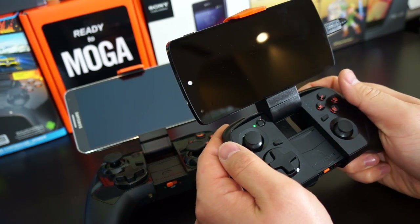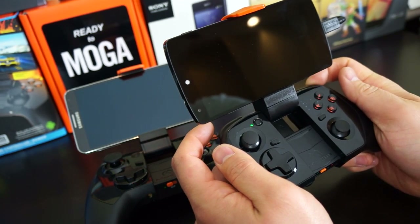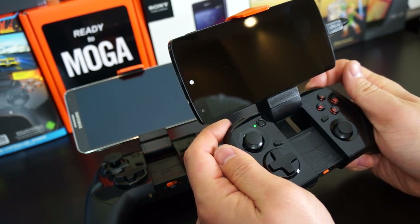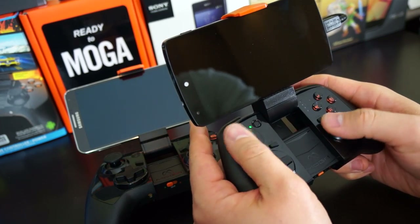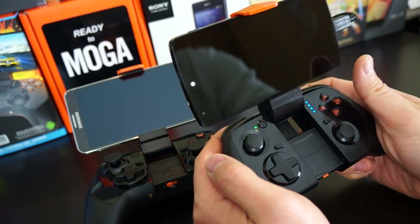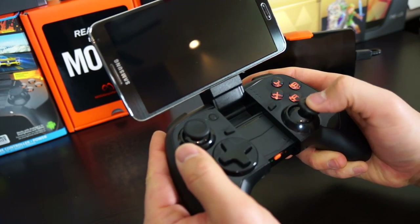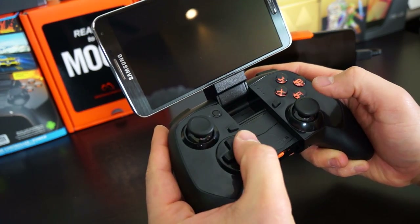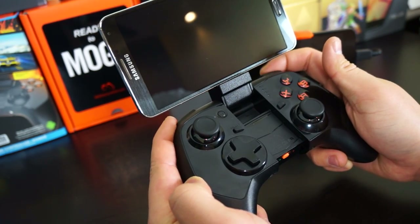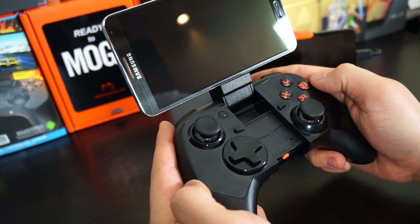After using these controllers for almost a month, I prefer the Pro Power. The Hero Power is a little light, some buttons feel hollow, the XY and AB buttons don't click as well, the dual analog sticks are a little small, and the triggers are less responsive. The Pro Power just feels so good in the hand. For only a $20 difference, I'd definitely go for the Pro Power — it's just a better device overall.